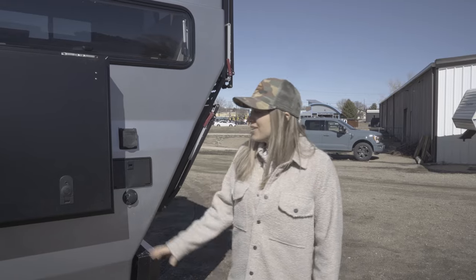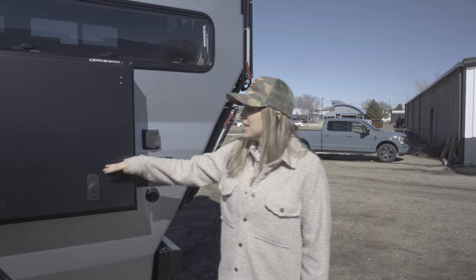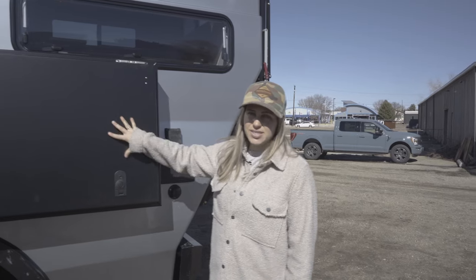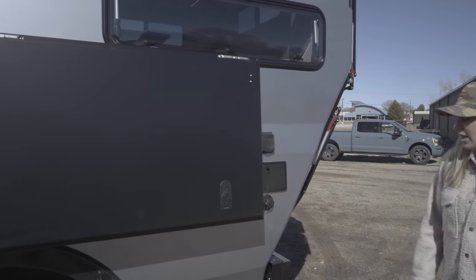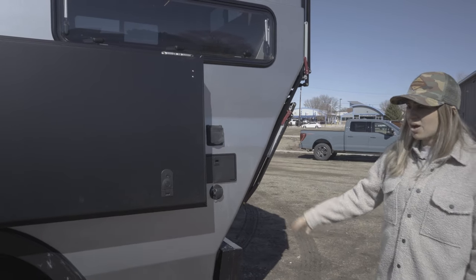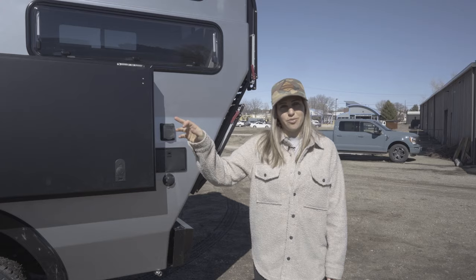As we come around to this side of the vehicle, we have our custom locking ski box with nice storage slats in there specifically designed for his skis. We also have our outdoor hot water shower back here. And then we're also going to have an ARB onboard air compressor — a chuck at the rear bumper and one at the front bumper as well.